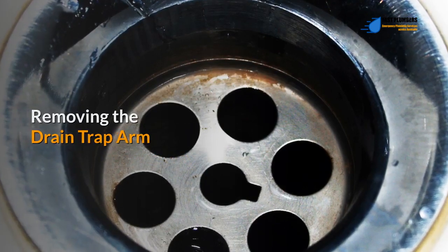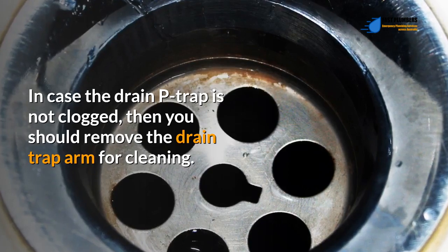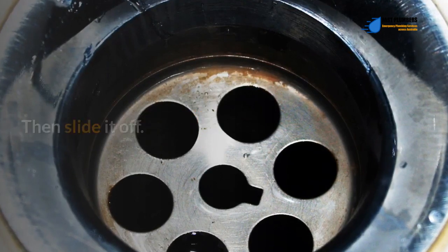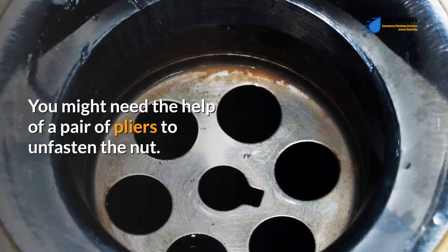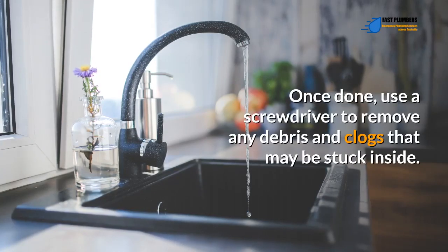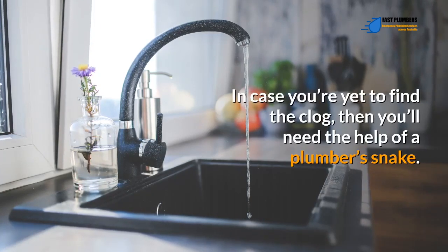Removing the drain trap arm: if the drain P-trap is not clogged, you should remove the drain trap arm for cleaning. First unfasten the nut holding the arm in place, then slide it off — you might need pliers to unfasten the nut. Once done, use a screwdriver to remove any debris and clogs that may be stuck inside. If you're yet to find the clog, you'll need the help of a plumber's snake.